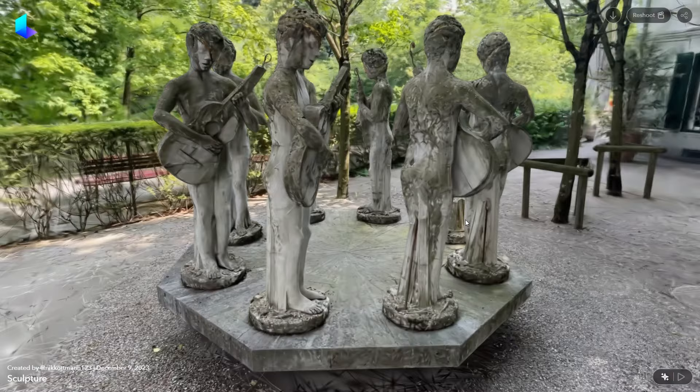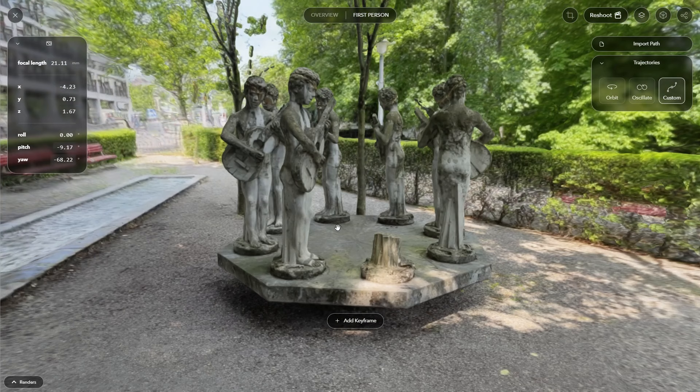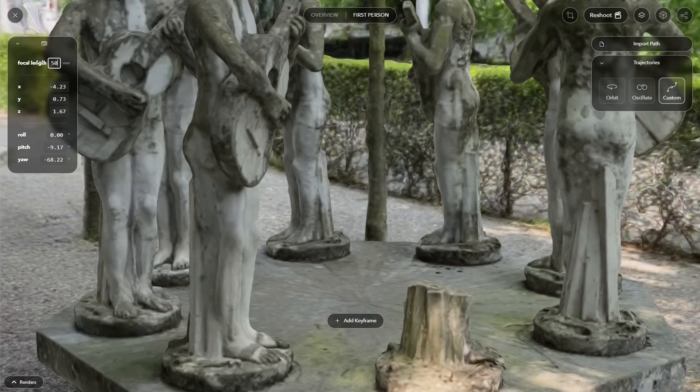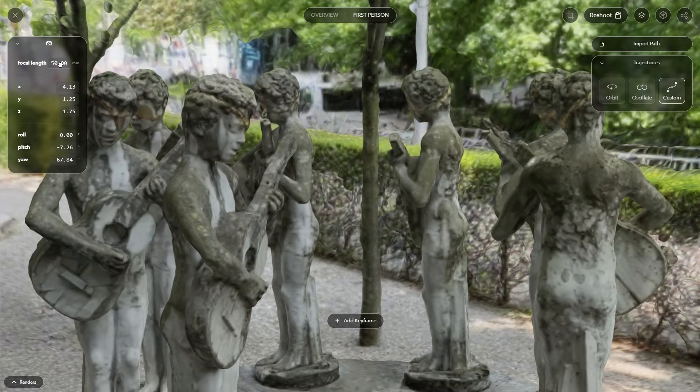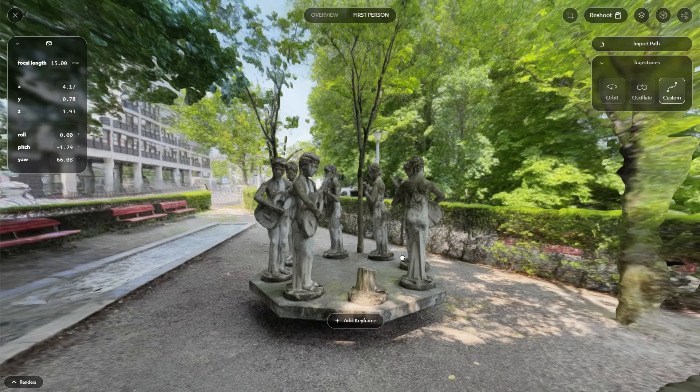I actually want to export this as a video, so first we have to make a camera animation. Let's go up to the top right corner and click on the reshoot button. Before we start, we need to set the focal length of the camera. If I bring this up to a higher value like 50, we are zoomed in even more. And if I bring this to a lower value around 15, you can see that we have more of this fisheye field of view.